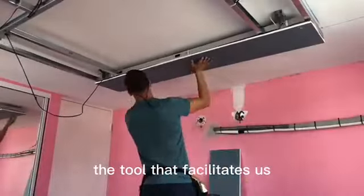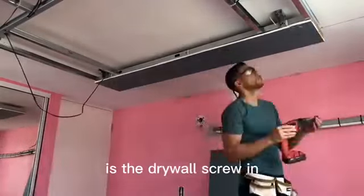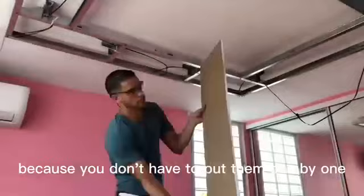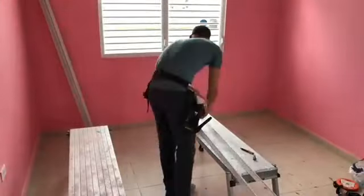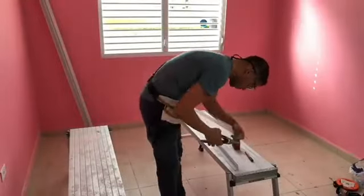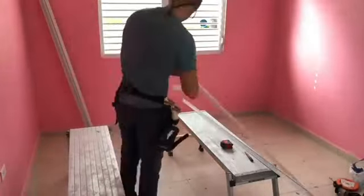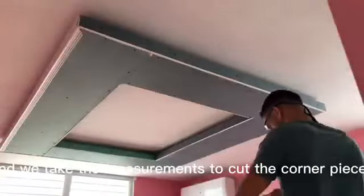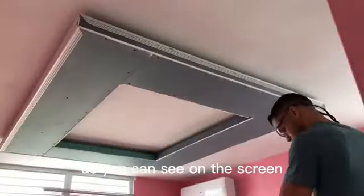The tool that helps us the most when installing the panels is the drywall screw gun. If you have it with the magazine attachment it will be much easier because you don't have to put them one by one. Then we install the sides in the same way with screws, and we take the measurements to cut the corner pieces and install them with the stapler and half-inch staples, as you can see on the screen.